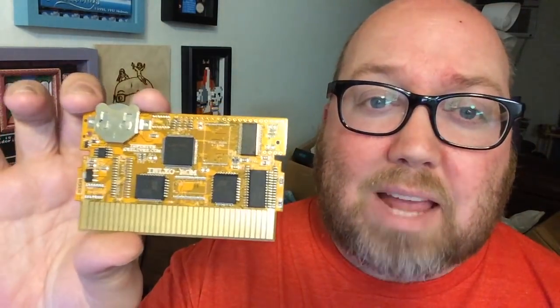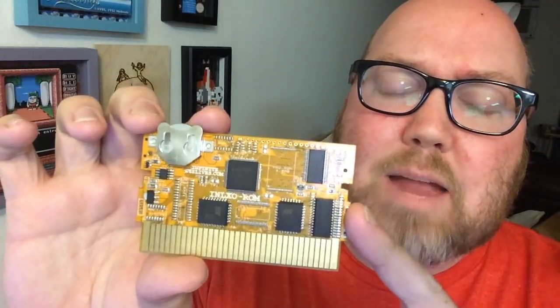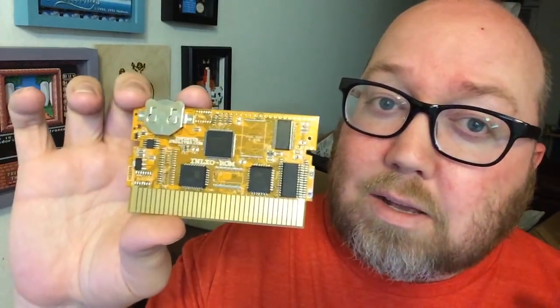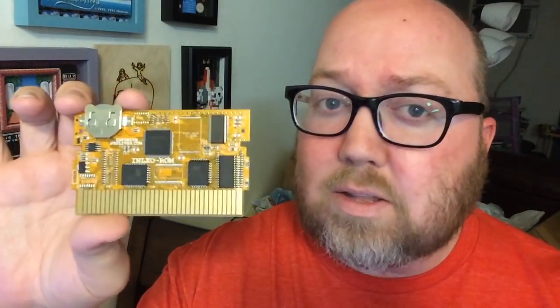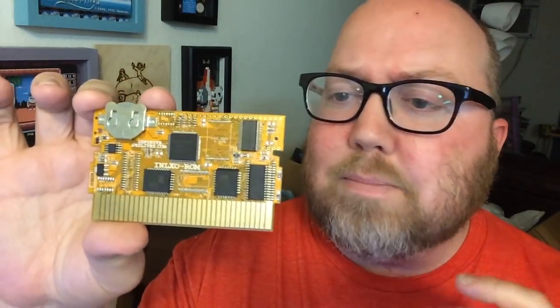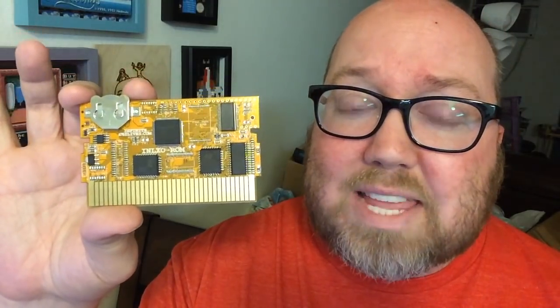So no soldering, no desoldering, no figuring out which EPROMs to use, no needing the CIC chip separately — it's all on here. This other board here is actually the TK-ROM with a battery. This is something you can use for games like Mother, which is Earthbound before Earthbound — the NES version. There are a lot of games you can make with something like this, so something to consider.